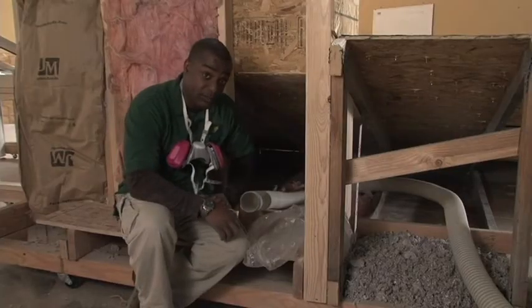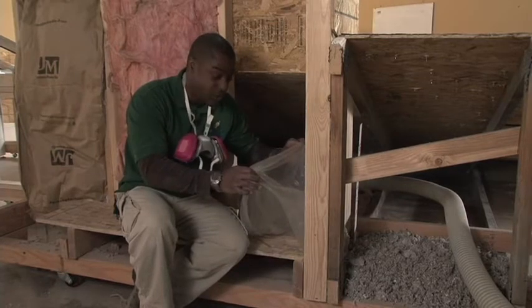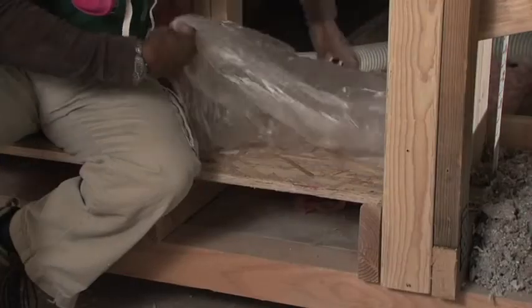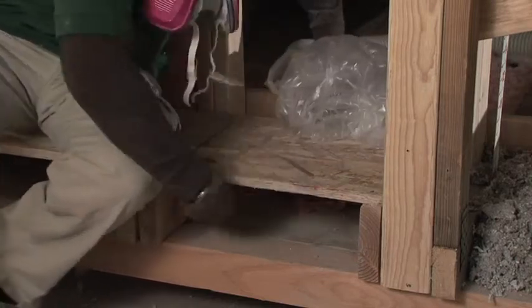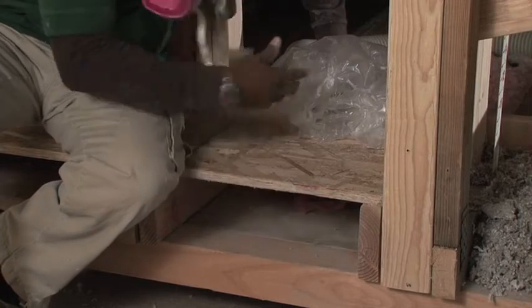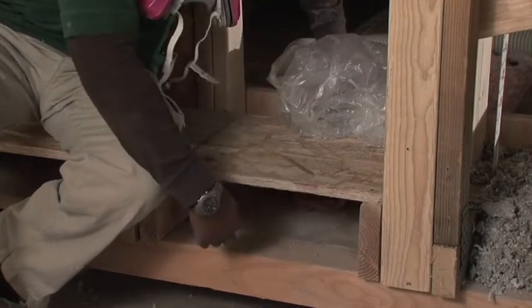So, how do we fix that? What we do is we take a plastic bag, which is going to act as our air barrier. We're going to wrap it around our insulation hose, then stuff that bag into that cavity, fill it up with cellulose insulation, and it's going to create a nice tight seal in that cavity.